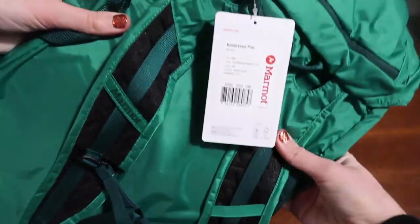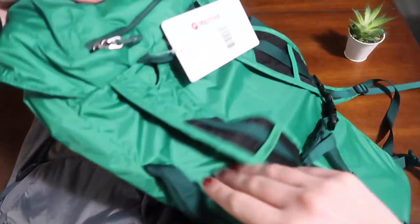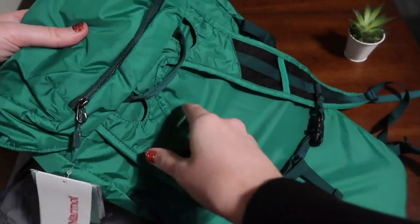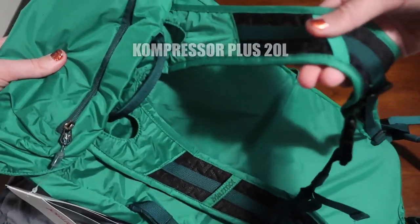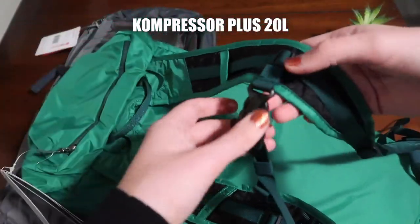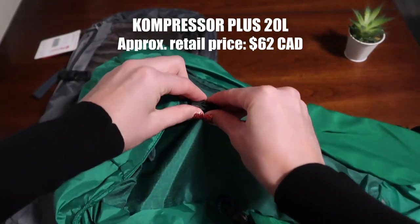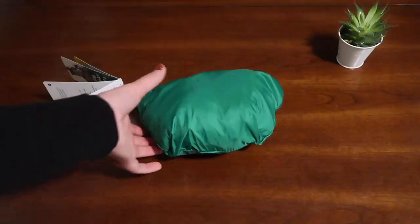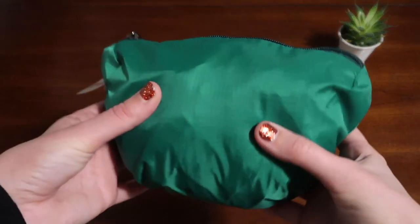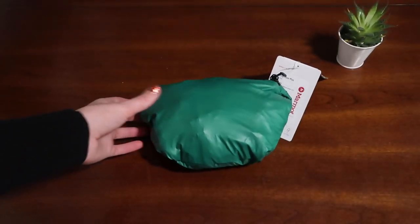I have two backpacks to compare from Marmot: the Compressor Plus and the Compressor Star. Both packs have sternum straps, waist straps, and two mesh side pockets. They're made of ripstop nylon and polyester, but that's about where the similarities end. The Compressor Plus is the more lightweight version with a capacity of 20 liters. It has a ton of pockets, including a flap-style closure. The back panel is removable and can double as a seat outdoors, and with it removed, the whole backpack can fold up into the lid, so it's ultra-portable.